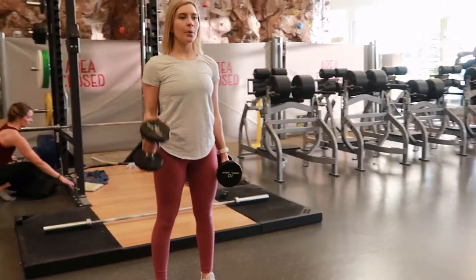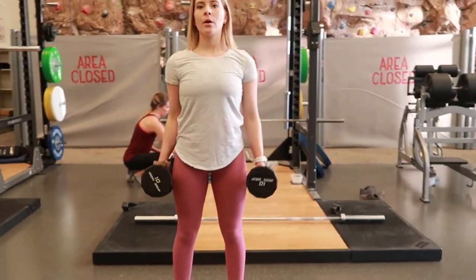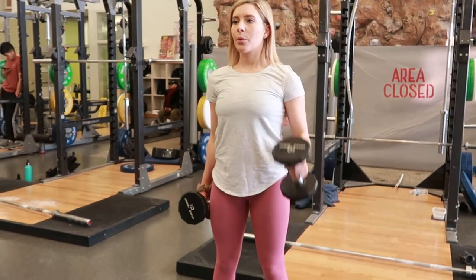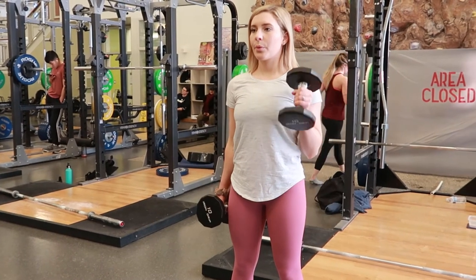Then slowly and continually let that elbow extend back out to full extension. Then switch arms, curling the other arm up and then back down, and continue repeating, alternating between arms.